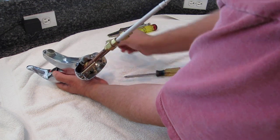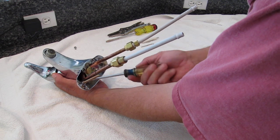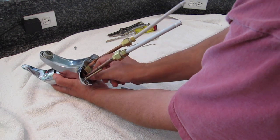For tools you're going to need a Phillips screwdriver, a standard screwdriver, a pair of vise grips, a jeweler's screwdriver, and a 3/32 hex wrench.